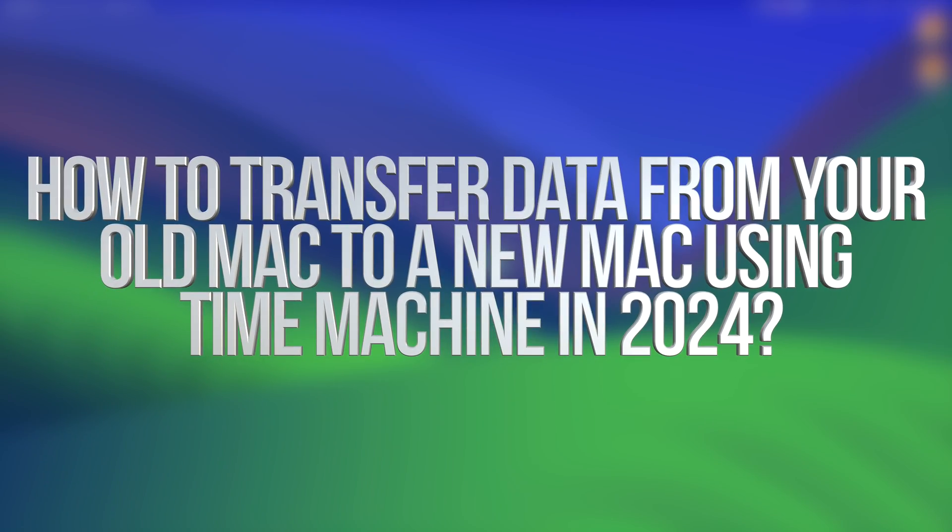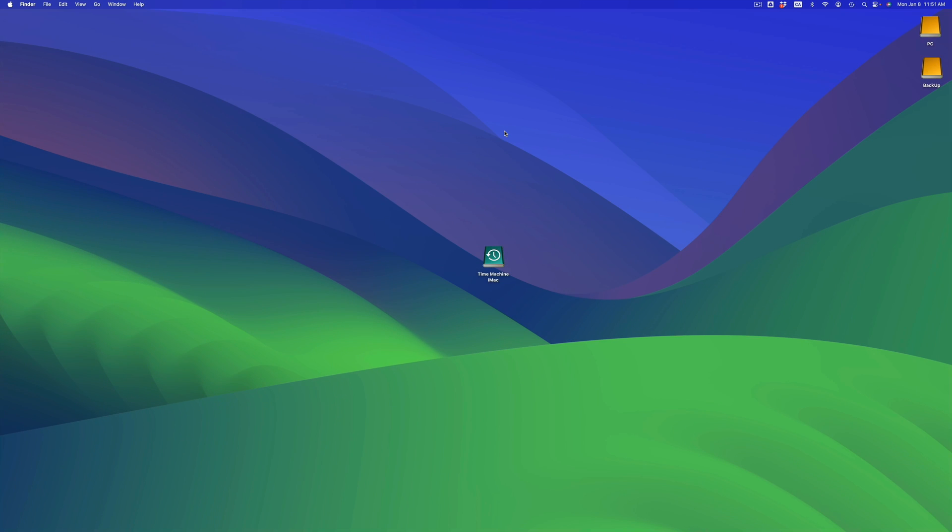In today's video, I'm taking a look at how to transfer all your stuff from one Mac to another. It doesn't really matter which Mac you're transferring from — it could be a MacBook to an iMac, iMac to iMac, or MacBook to another MacBook. The instructions are the same for all of you.